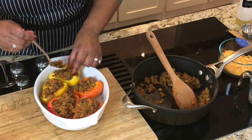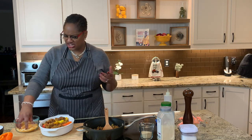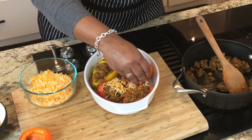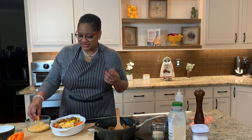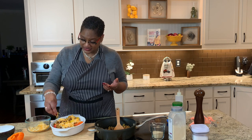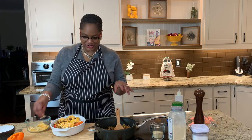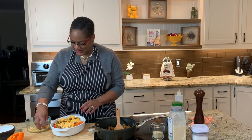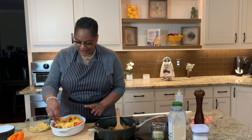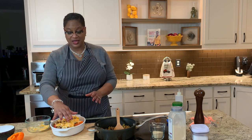Everything is nice and stuffed. Now we're going to top this with the remaining cheese — I'm just using a plain cheddar blend. You can also top these with toasted breadcrumbs. I love the texture of breadcrumbs, but in this dish it's just not my favorite thing. But if you like it, go for it. If you want, just take a little butter, toast your breadcrumbs, and put them on top. But we're going for this cheese right here. And we're going to put this in a 350-degree oven for about 30 minutes and they are going to come out delicious.